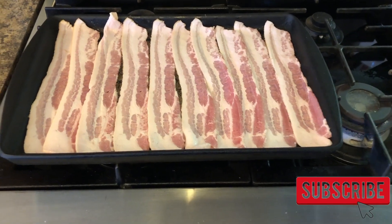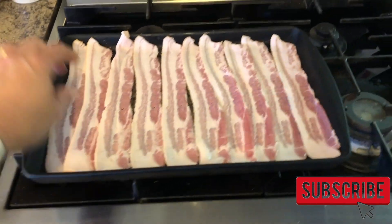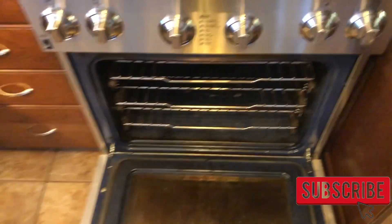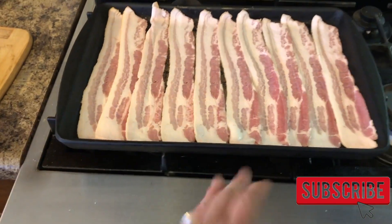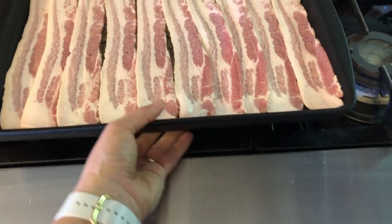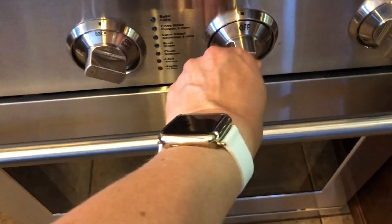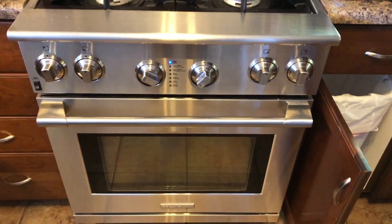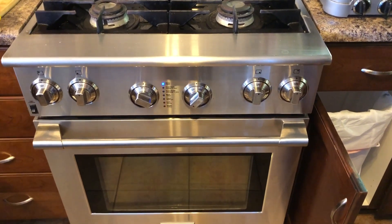The first thing I'm going to get started on is cooking my bacon. If you put bacon inside an unheated oven and then preheat while the bacon is inside, the bacon is supposed to stay straight without curling. I have done this before and it did work, so I'm going to give it a try again. I'm going to turn my oven to 350 and let it cook so it's ready when I'm ready to assemble the sandwiches.